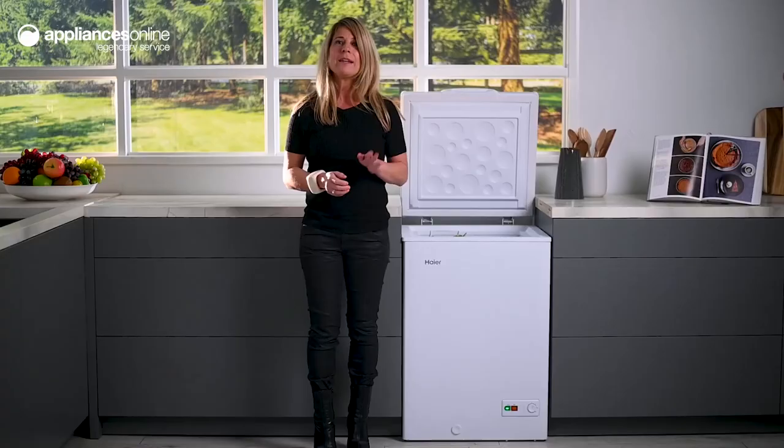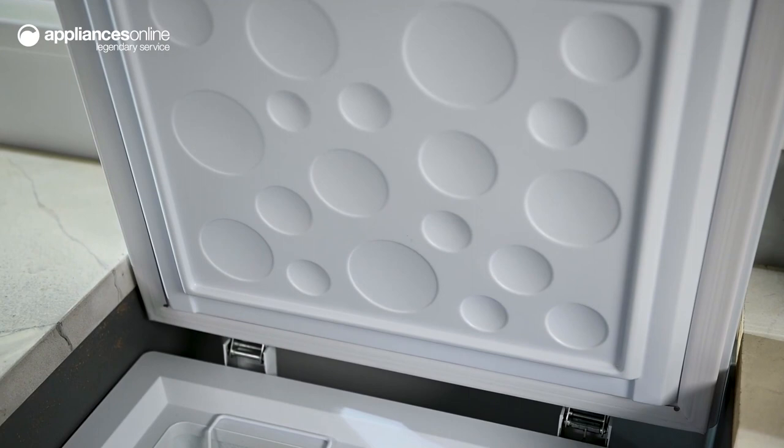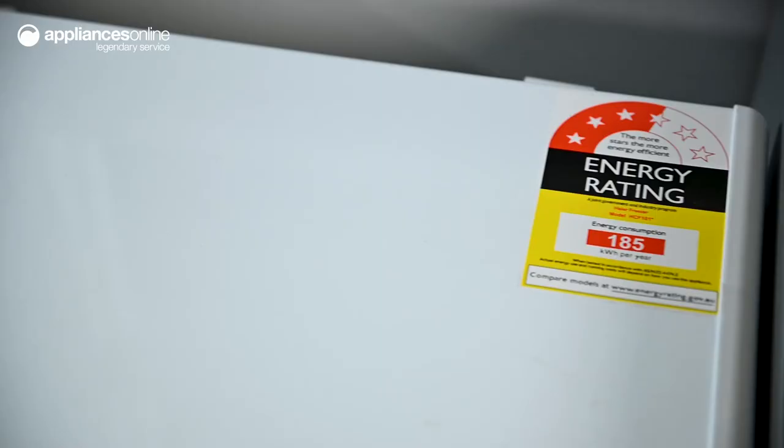You'll also notice the interior's white anodized lining. This advanced lining ensures your desired temperatures are maintained consistently and that energy efficiency remains high.